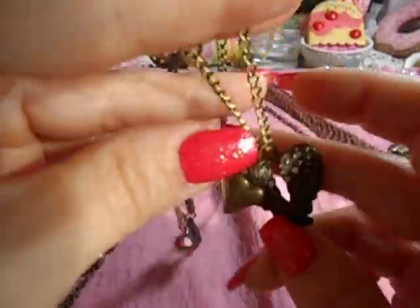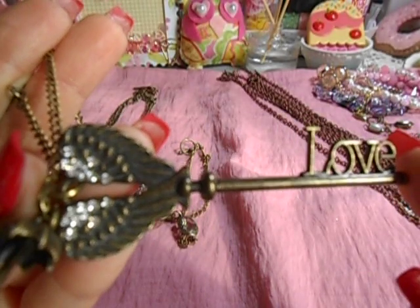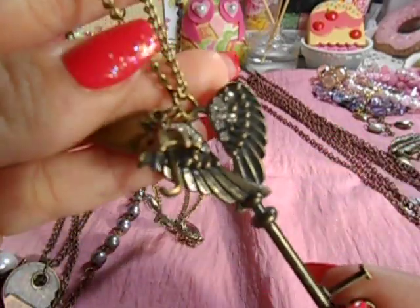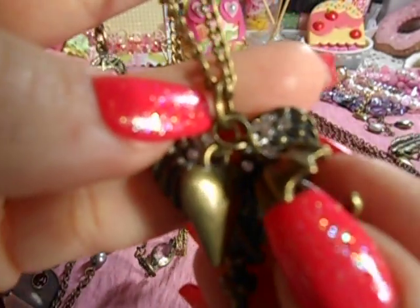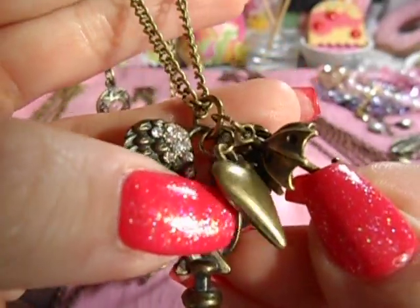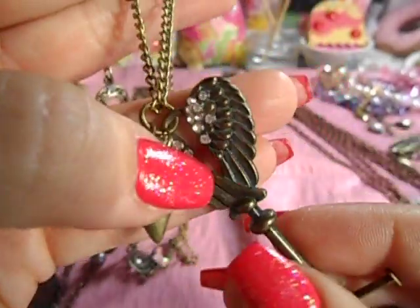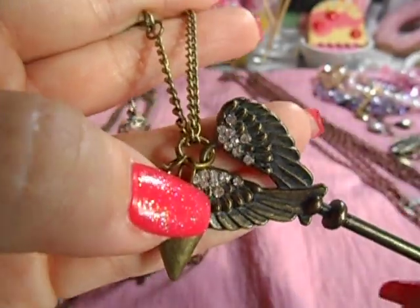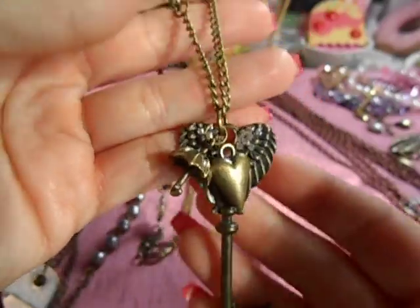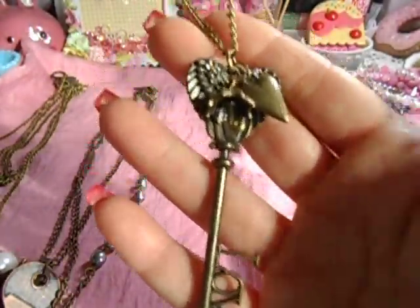I went ahead and added charms at the bottom. This right here was given to me — I believe it was Vicki that gave this to me. It's a bronze key and it was gorgeous; I knew I was going to use it for a necklace. I just added a couple of charms that I had — this cute little umbrella and that pretty little heart. It already had these little diamond-looking pieces on the key — I didn't add that. It's a fun long necklace to hang and I love it.